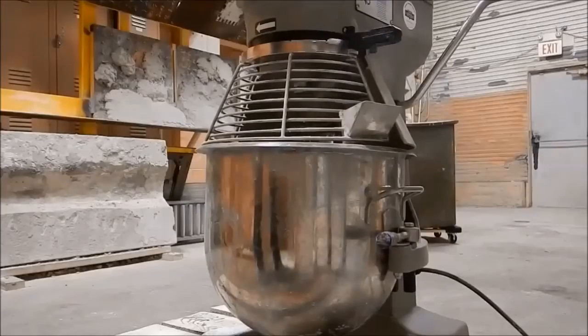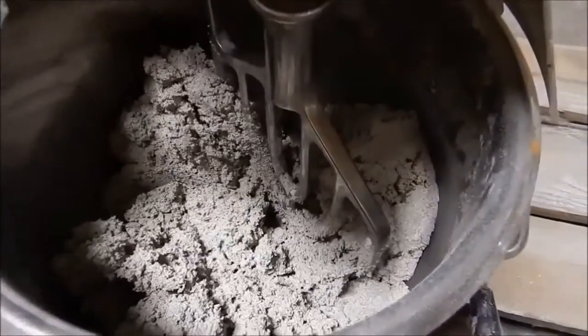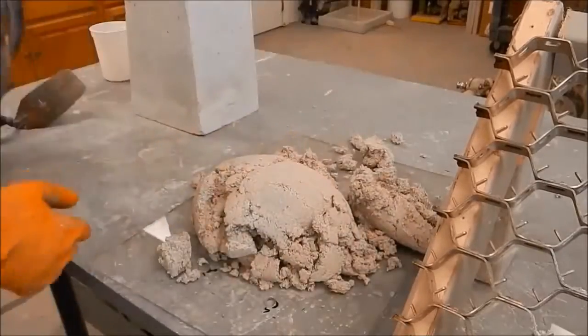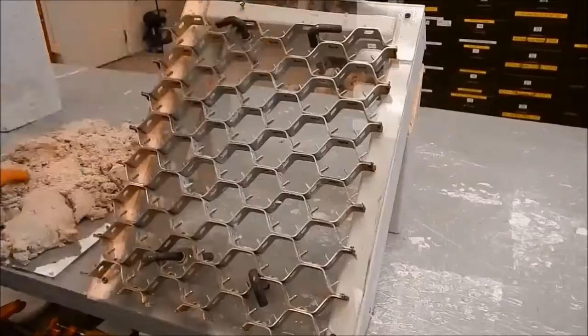Mixing too long in the mixer will cause the material to begin to set, significantly decreasing the time available to properly place the material. To increase working time, spread the material out on a piece of plexiglass or a mortarboard while it is waiting to be placed.